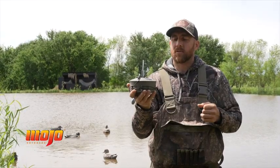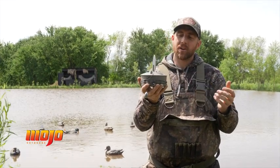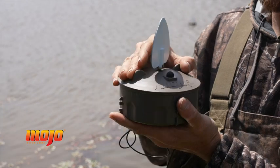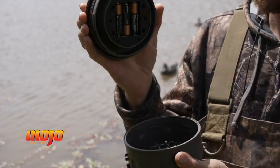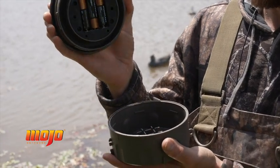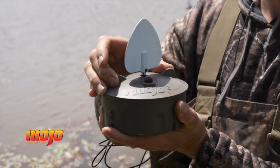The Flock of Flicker II comes in a four pack. It has an upgraded housing but the same spinning wing effect as the original Flock of Flicker. It has a slightly larger housing with finger tabs that allow you to open and close the decoy very easily. It runs on three AA batteries for 30 hours of run time and is designed for dry fields or for water.